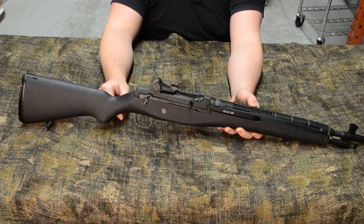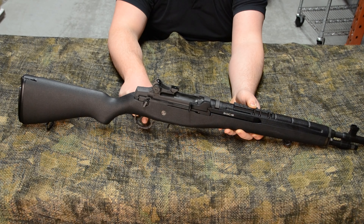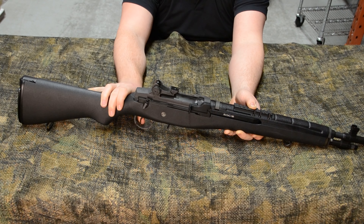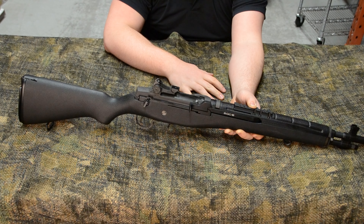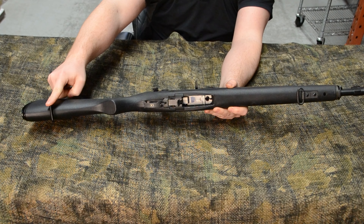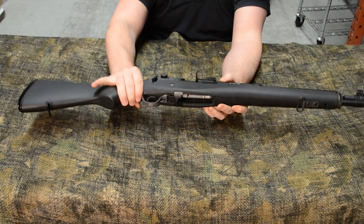Moving forward, we have the front and rear sights. The rear sight is a ghost ring which can be adjusted for windage using the right knob and elevation using the left. The front sight is a common winged front post, which is tried and true. Just behind the rear sight, there's a nice engraving: US Rifle, 7.62mm M14, as well as a G&G Armament logo and serial number.